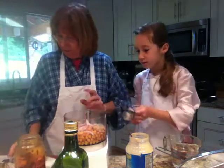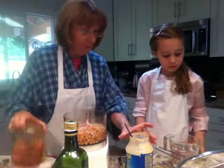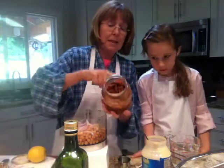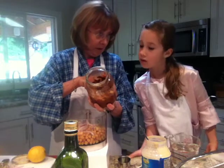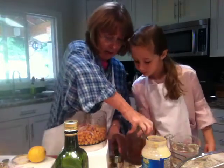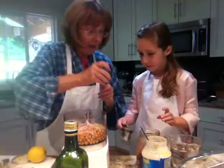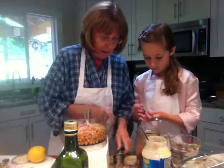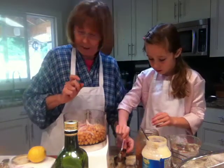Now we're going to put a whole bunch of stuff in this. This is sun-dried tomatoes with herbs, Sophia. So why don't you add a third of a cup of that — here's a spoon. You use the spoon because we've used this already in something else and we can't put that into the food otherwise it would contaminate it.